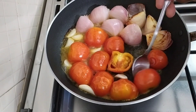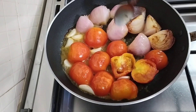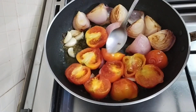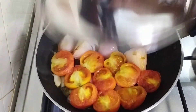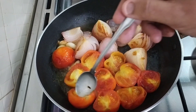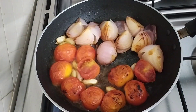Now put it in. Then we have to add some sauce. Now I will fold it up and add some of the sauce on it. I will add some sauce on it.